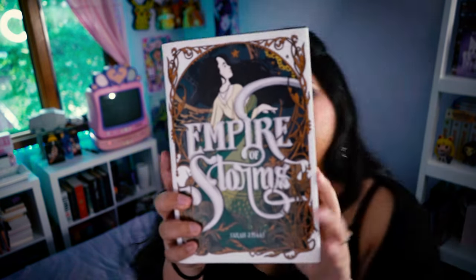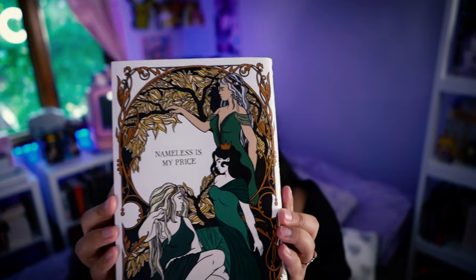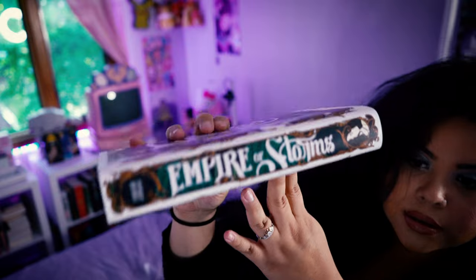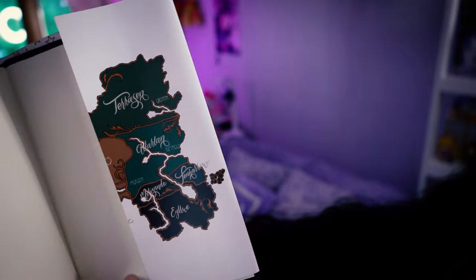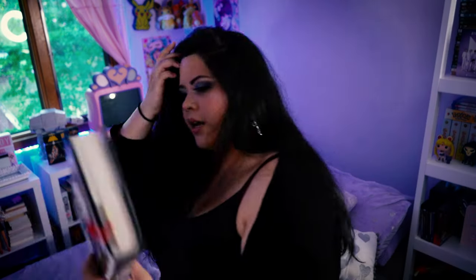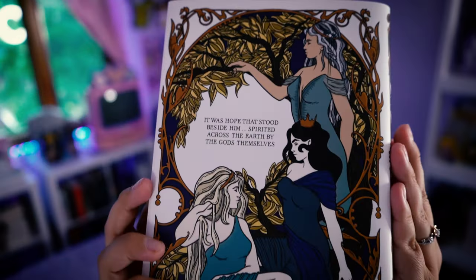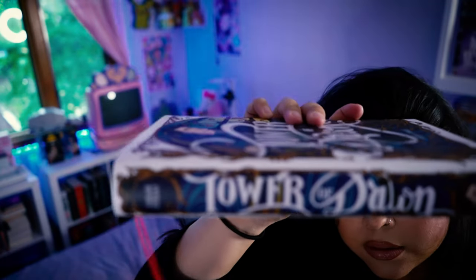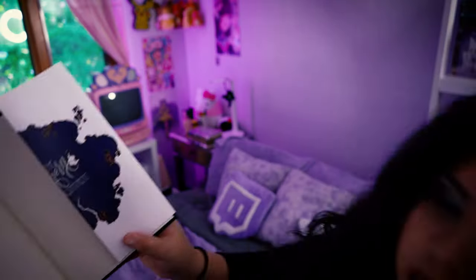This is the only dust jacket that doesn't quite fit the book — it's a little bit too big, but it's okay, we'll make it work. We have Empire of Storms. Just the back. The spine. Maps on the inside. This map, too. And then Tower of Dawn — don't mind the bookmark, I'm in the middle of this book. The back of this one. Half the map here, and the other half of the map.